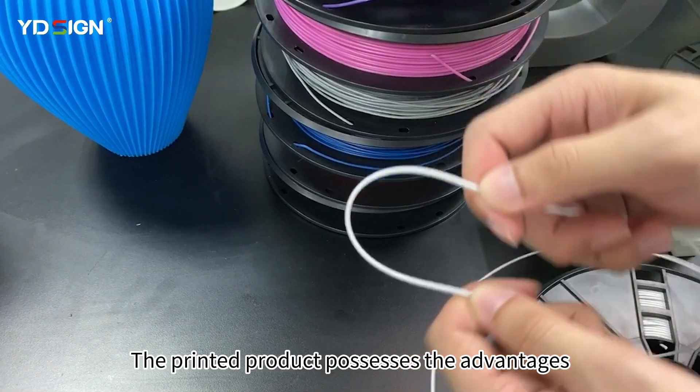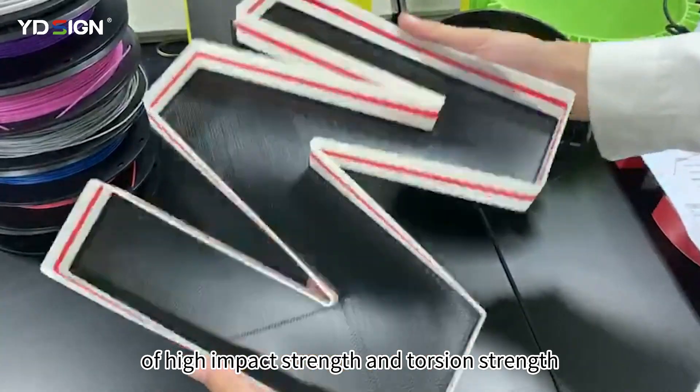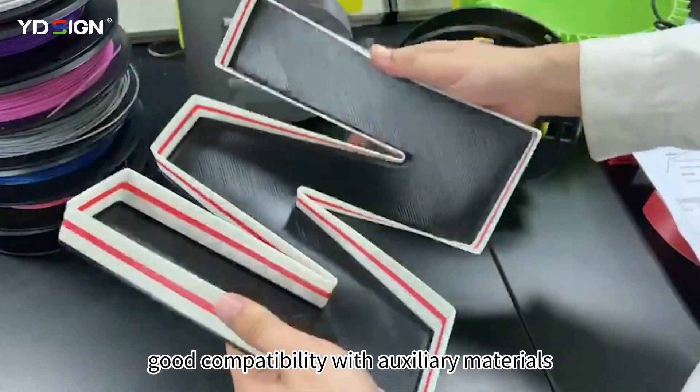The printed product possesses the advantages of high impact strength and torsion strength, with good compatibility with auxiliary materials.